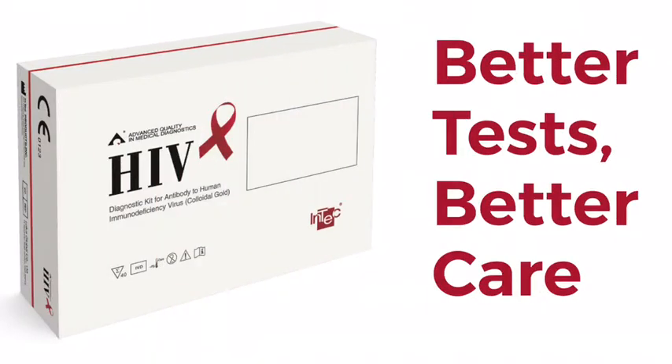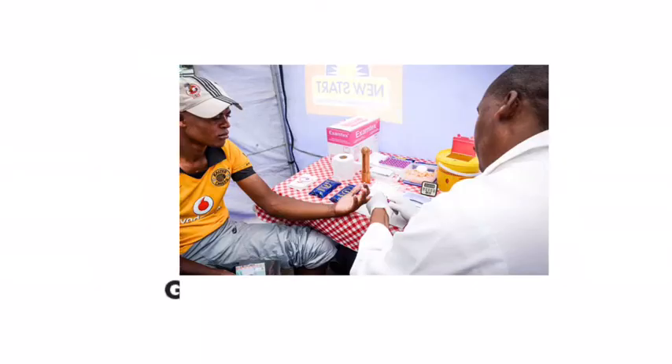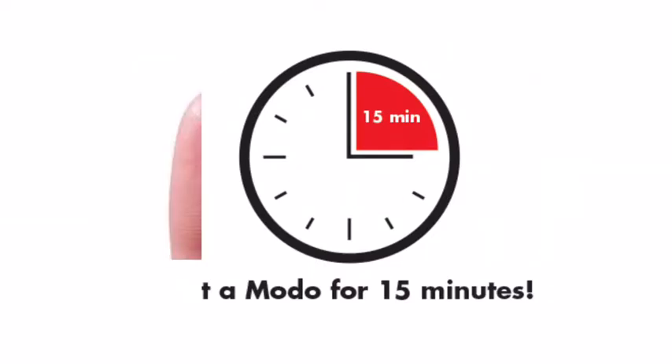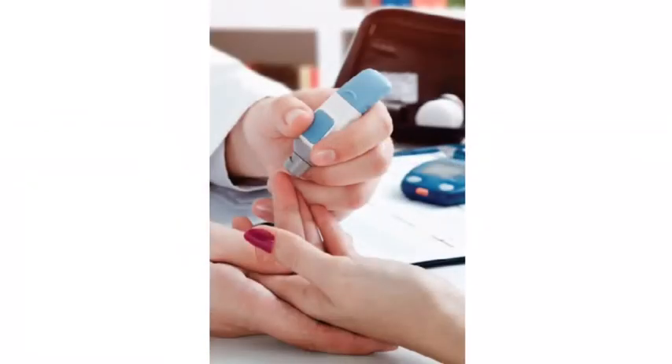The INTEC HIV 1 and 2 rapid test is an immunoassay that allows healthcare professionals to quickly and conveniently screen for HIV status at the point of care. The test can be performed in almost any setting in less than 15 minutes and only requires one drop of blood from a patient's fingertip. The INTEC HIV 1 and 2 rapid test most benefits healthcare professionals where less invasive procedures and same day results facilitate linkage to care and improve patient outcomes.